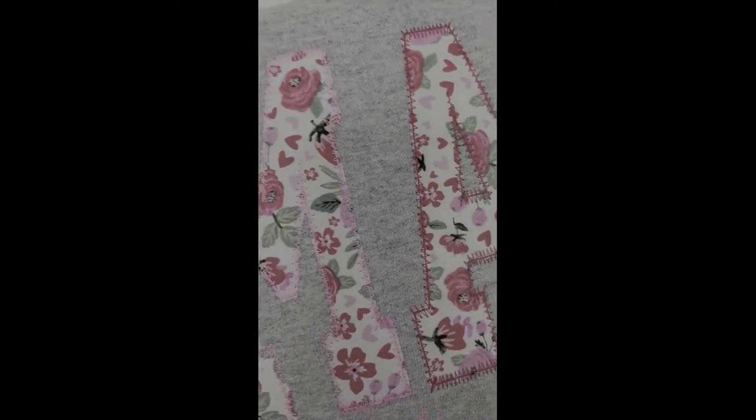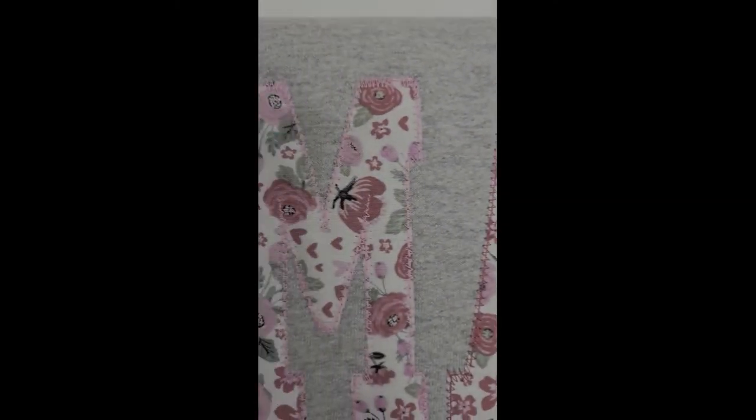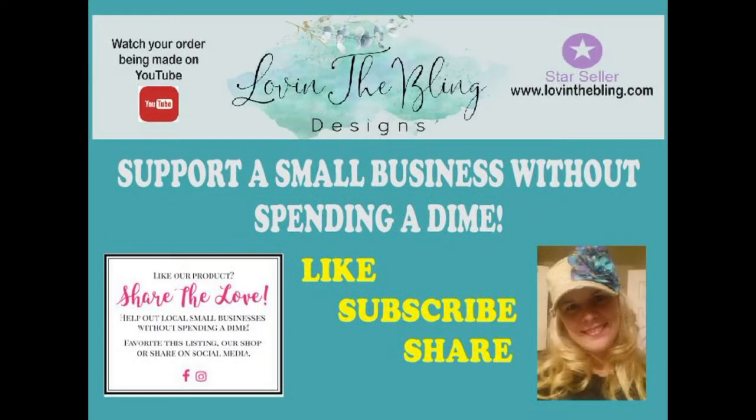The sweatshirt is a Gildan 1800 cotton, a 2X, so it has a lot of room — it's a unisex sweatshirt. Fun result, I love it! I'll see you next time.